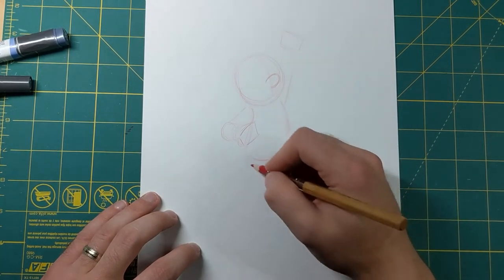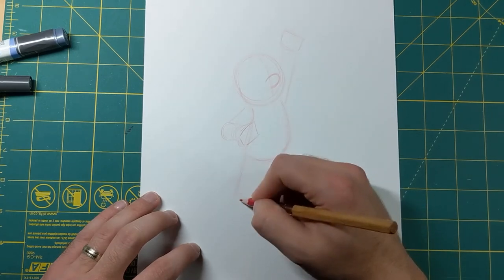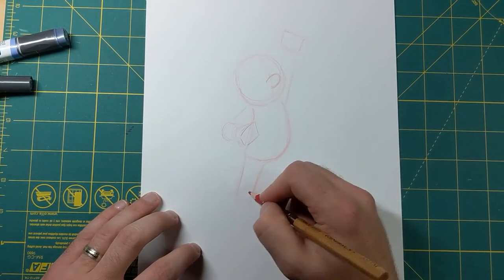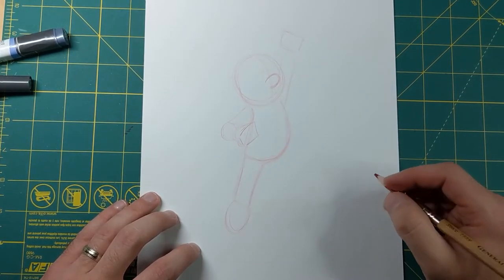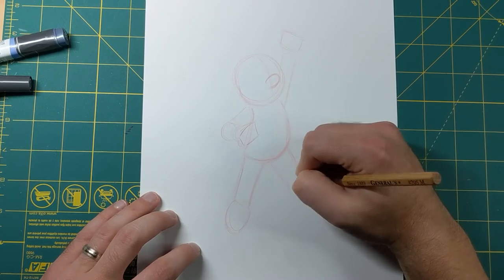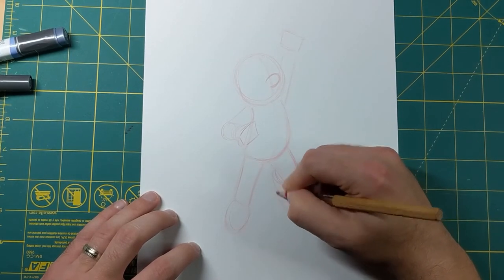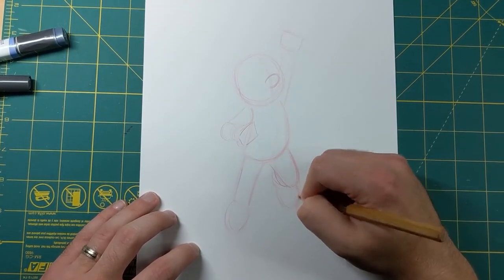Now I'm gonna start working on the legs. I'm gonna have his right leg - which is on our left - just kind of coming straight down, like another rectangle or cylinder coming down. I'll put the foot right there, gonna be pointing down. Now this leg I'm gonna have bent - the front part of the leg right here - and the lower leg behind it. You're gonna have a shoe coming out that way, so the front part is blocking the lower leg and you can see the boot coming out from it.